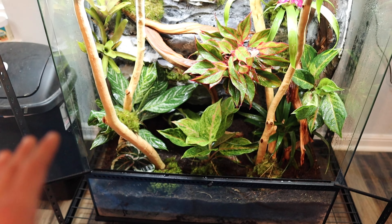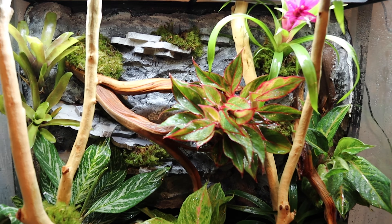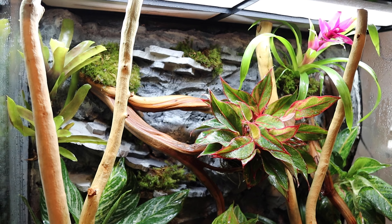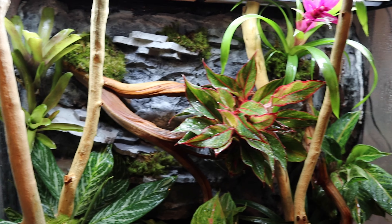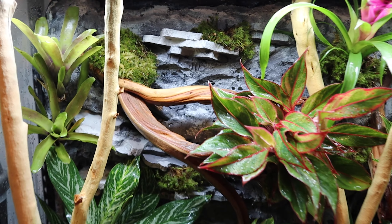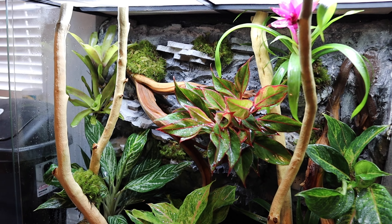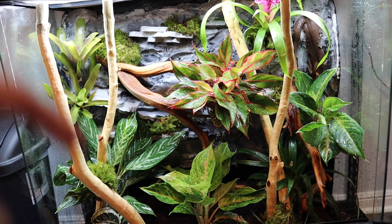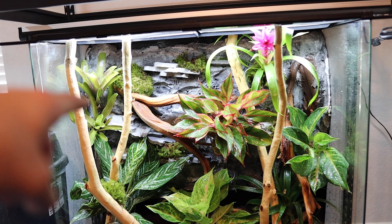All righty y'all, it is time to reveal the enclosure — and boom, there it is, and it's complete! Finally finished — the background is done, the plants are added in, we also gave it a good quick water. Wow, this thing looks absolutely fantastic. Let me know what you guys think of it down in the comments below. Without further ado, let's roll some b-roll.